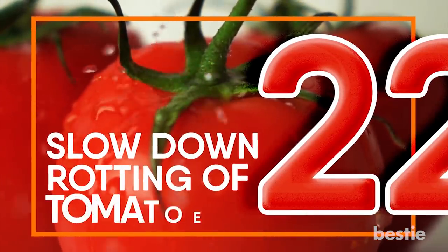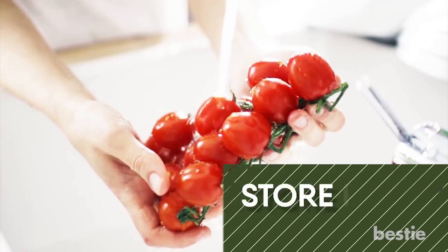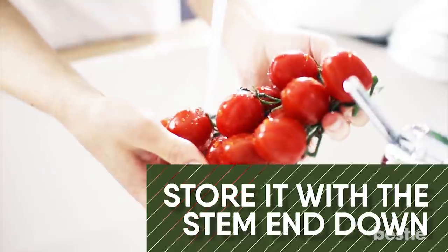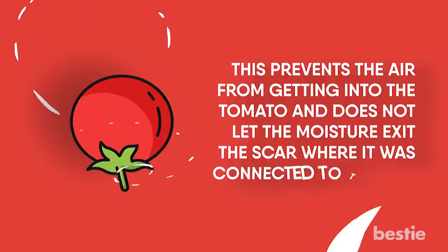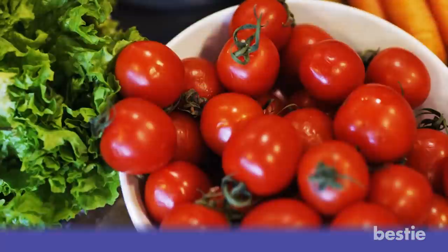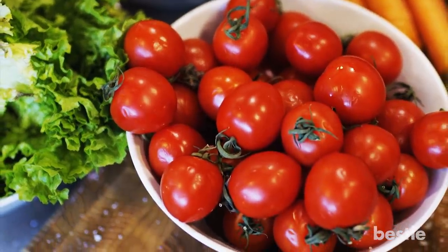Slow Down Rotting Of Tomatoes. To keep tomatoes from spoiling very quickly, store them with the stem end down. This will prevent air from getting into the tomato and does not let the moisture exit the scar where it is connected to the vine. You can make them last even longer by storing them at room temperature rather than keeping them in the fridge.